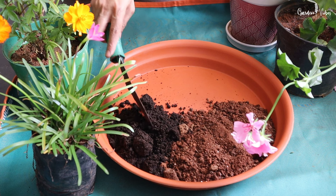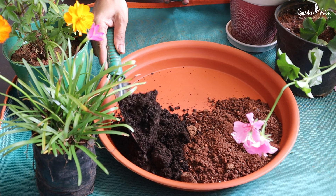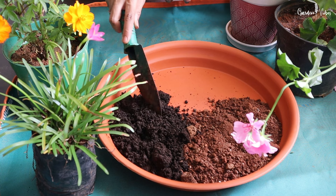Compost adds valuable nutrients to soil and acts as a natural slow-release fertilizer for plants, and it improves the soil quality.